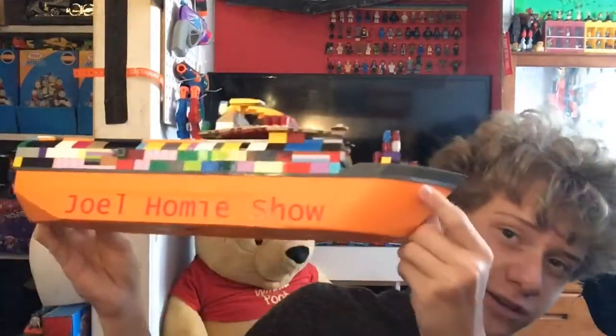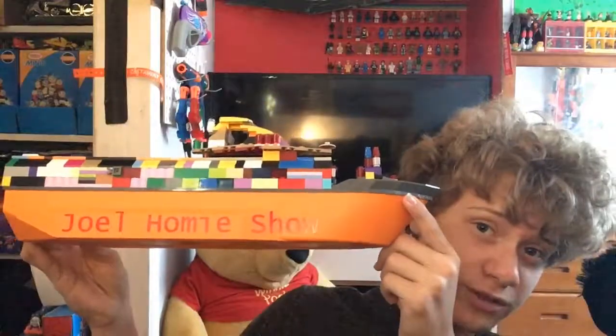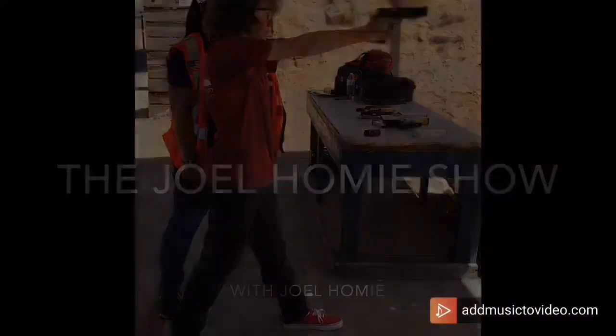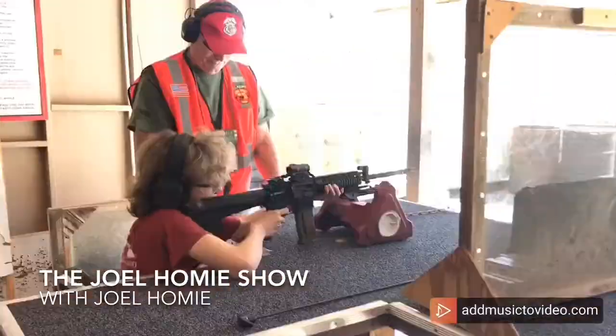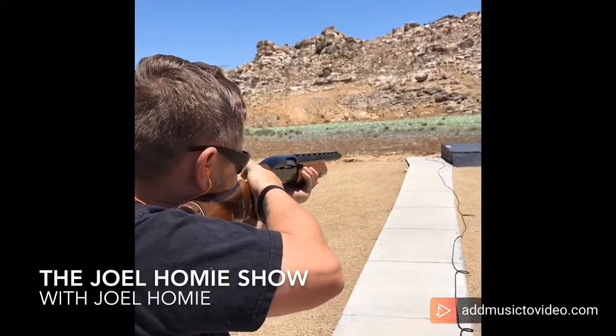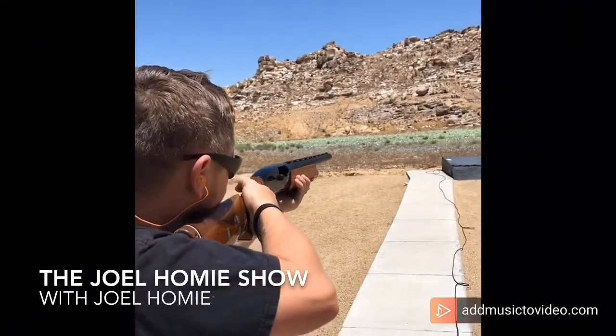Hello everybody, welcome to the Joel Homie Show, where today I talk about the custom stickers going on in some of my LEGO custom builds. Hello everybody, I'm Joel, and just a real quick video for you guys today.